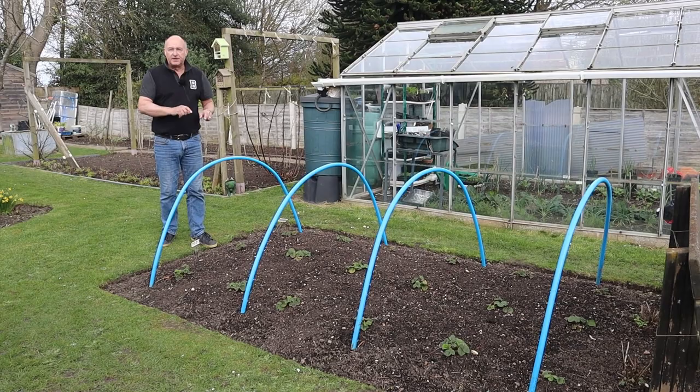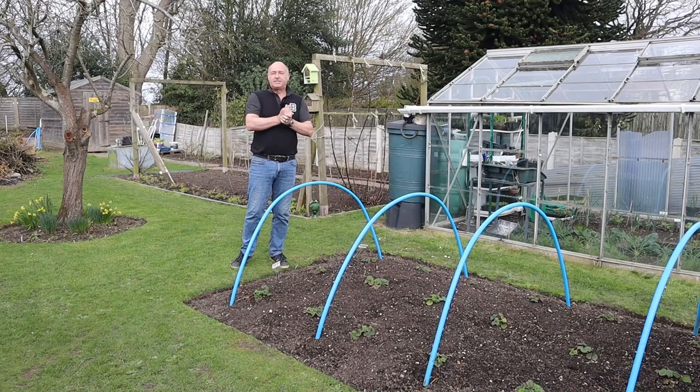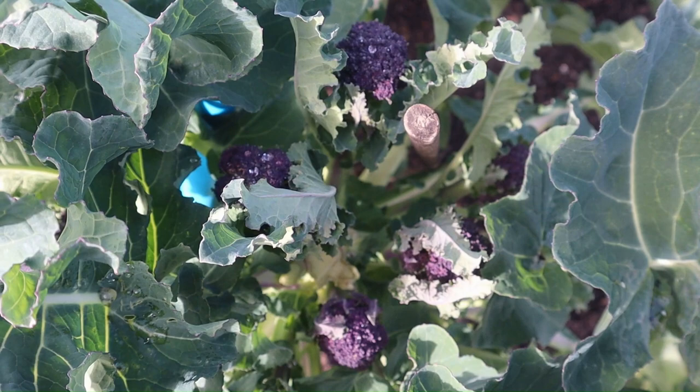In today's video we are going to be taking a deep dive into our early spring no-dig garden.